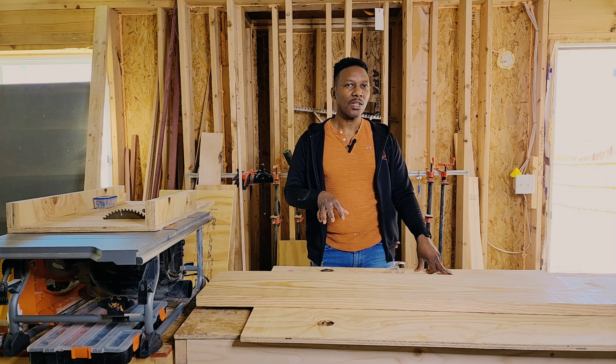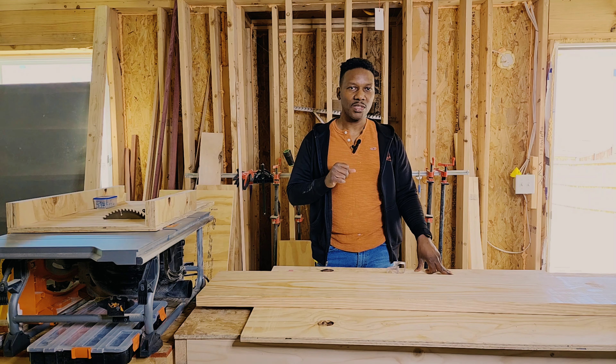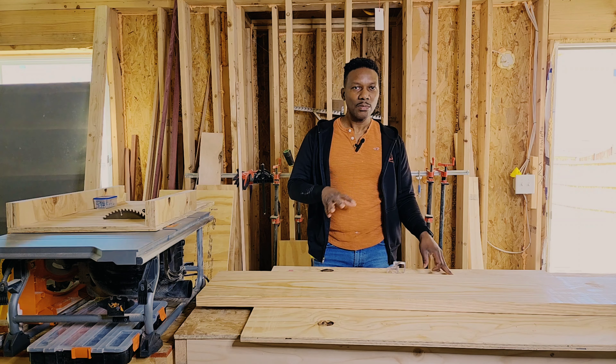Welcome back to the channel. Today I'll be making a smart desk for my son. Sometimes I see him doing his schoolwork sitting in his bed with his laptop, and sometimes I look and he's falling asleep. He's too comfortable. I told him to stay by the dining table, but he prefers to be in his room, so I'm gonna make him a little smart desk.